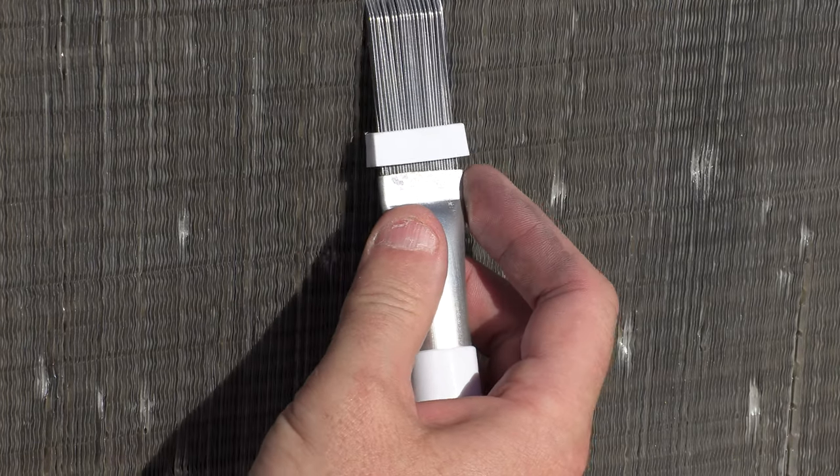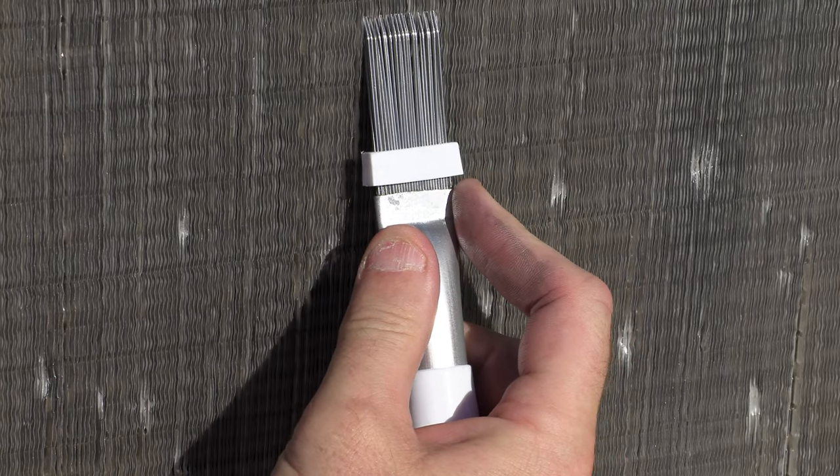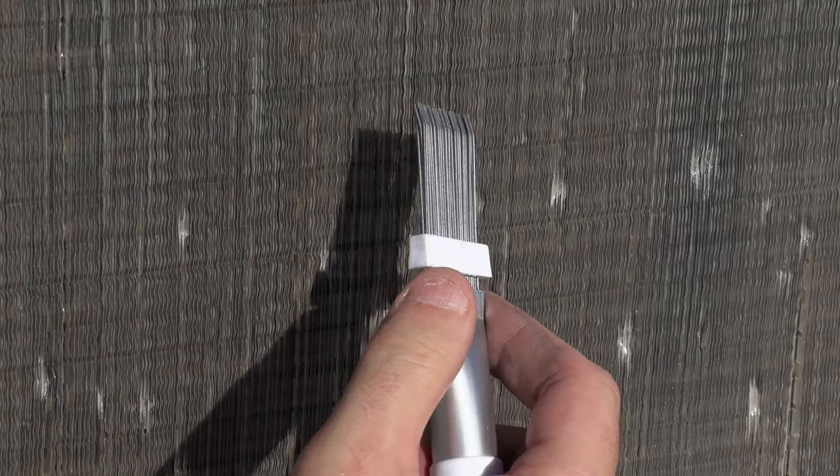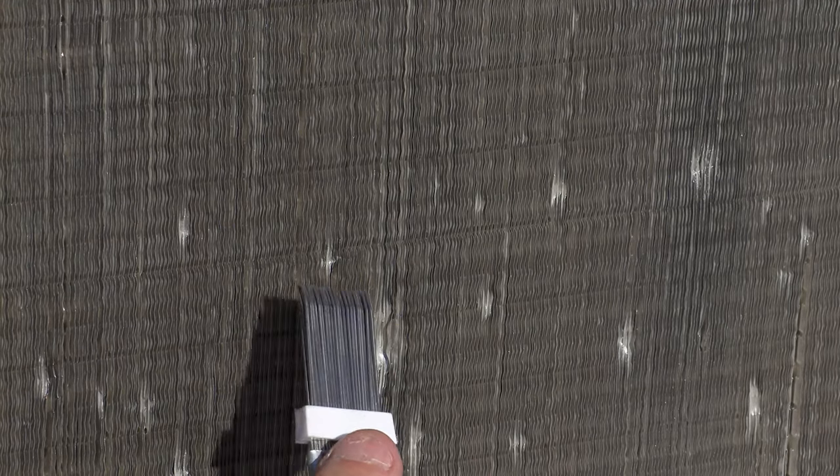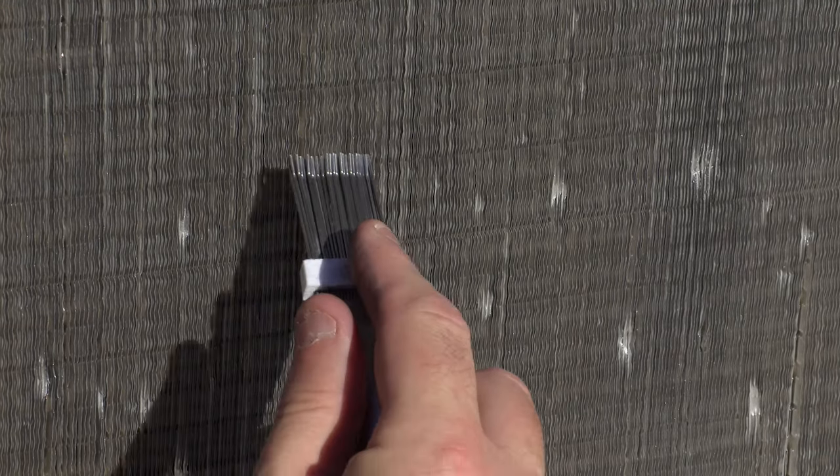When you're using the tool, you want to wiggle it in between the fins and then gently drag it over. You want to start — if it's a little one like this, you can attack it fully.